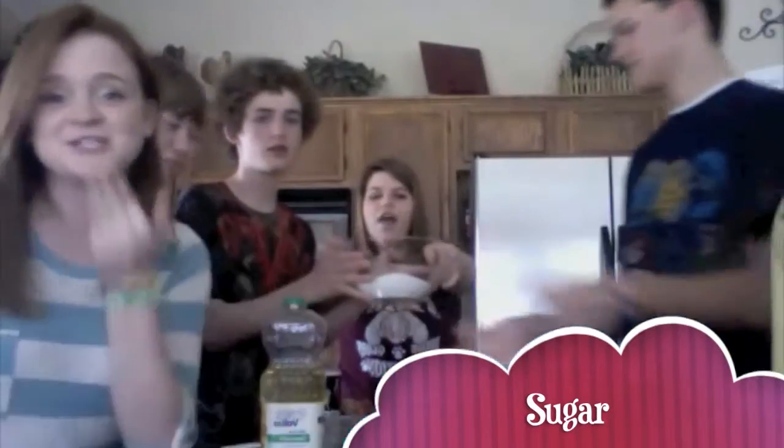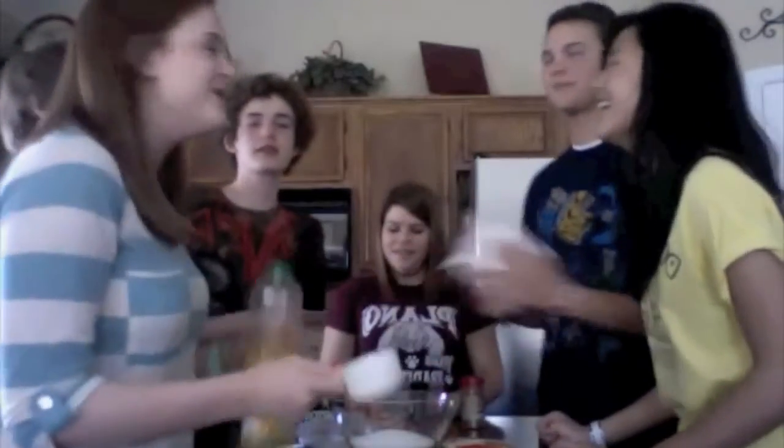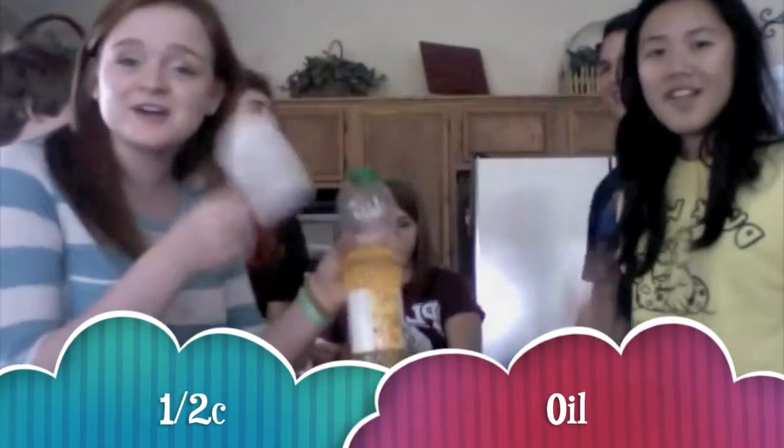Two cups of sugar in the bowl. Half a cup of oil — like one divided by two equals point five.